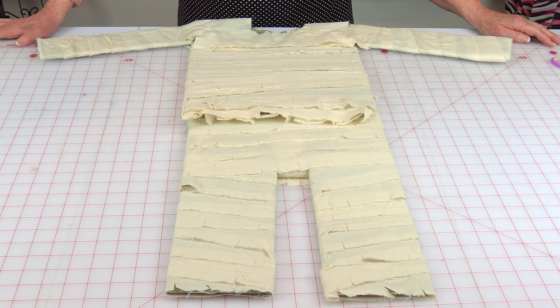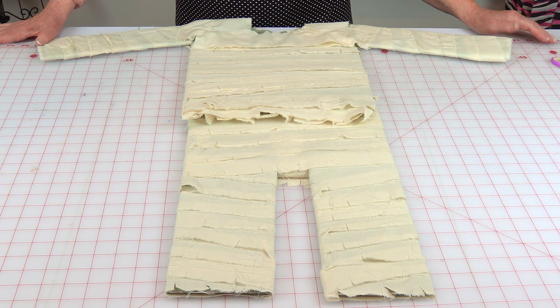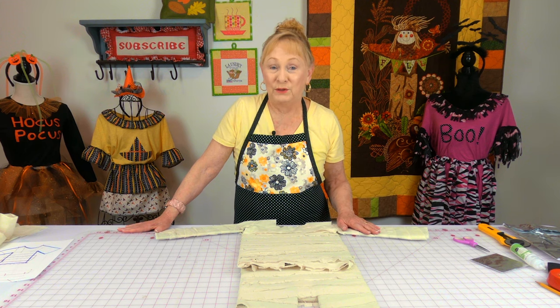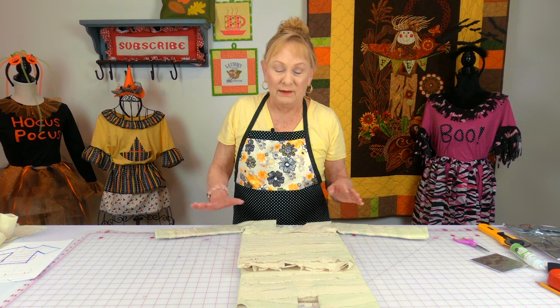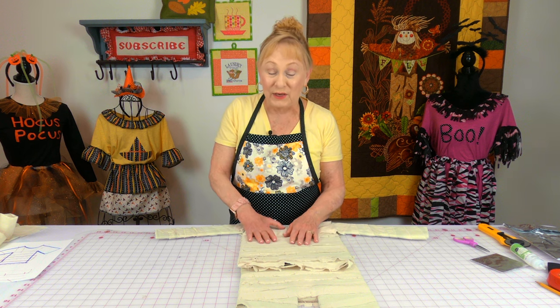This next costume is also no-sew. You could hand baste all these strips on, but I wanted to glue because it's faster. I would avoid clothing that is stretchy — if the fabric stretches and you glue the strips on without accounting for that, it's going to be hard to get the costume on. It's better to choose non-stretch fabric. Again, look for old clothes in your house to do this on.